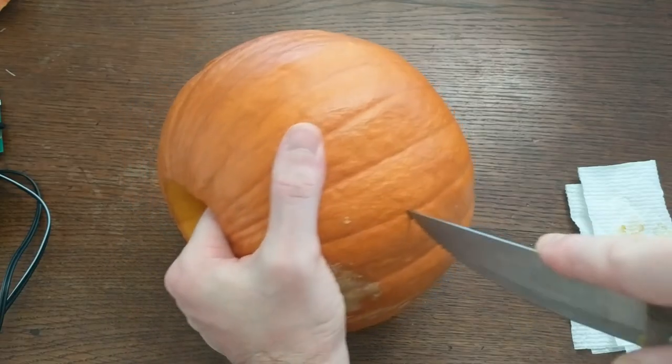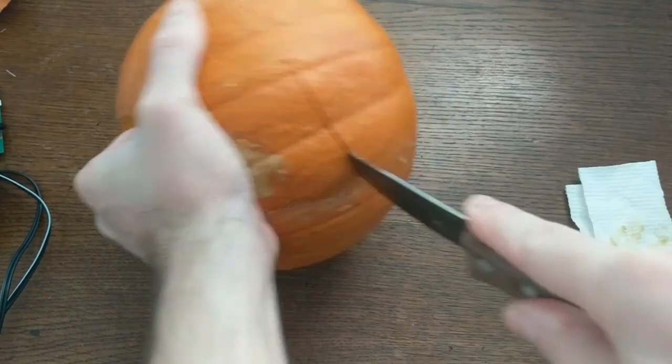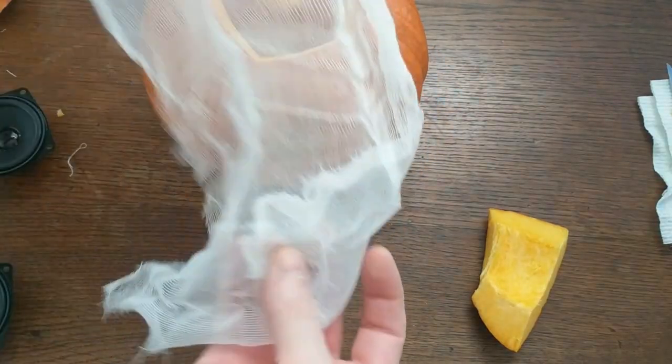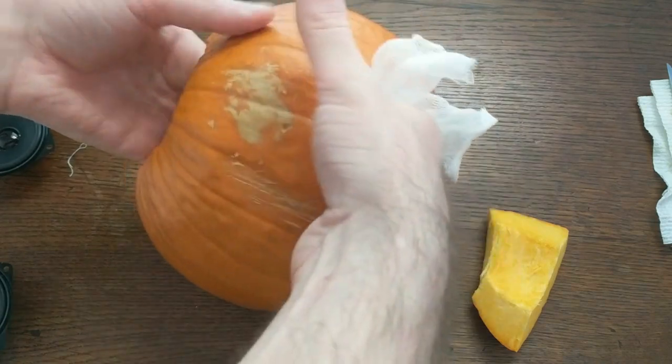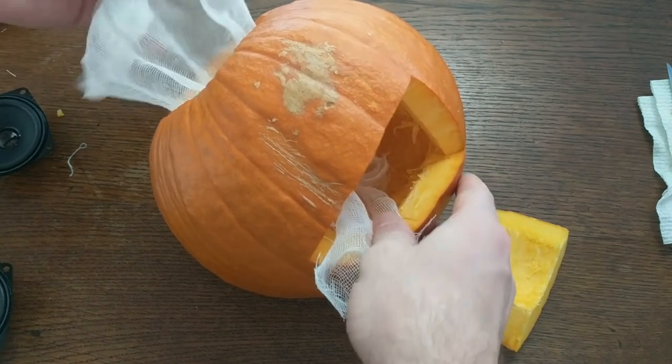It dawned on me that this would be much easier if I created a larger access hole in the back, so that's what I've done here. After cleaning the inside, it's ready to assemble. I put down some cheesecloth to protect the speakers from pumpkin bits, and also to hide them from the holes in the face.